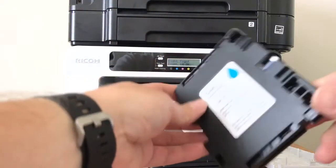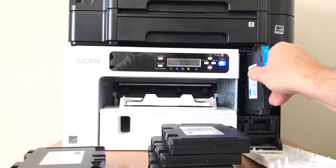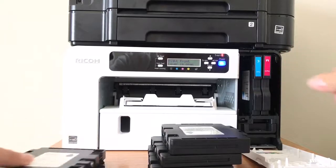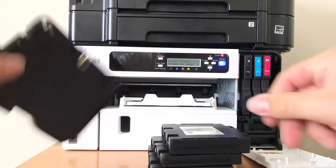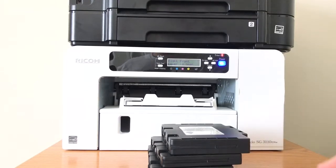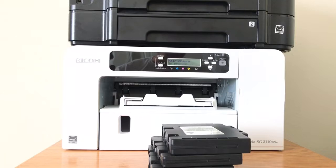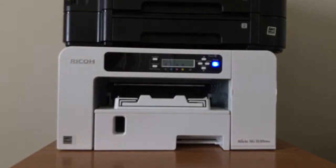Make sure you're sticking it in the right slot — it's super simple to put in. Close the cover, and that's pretty much the installation of the ink cartridge. Your printer is going to do a little maintenance to load all the ink properly.